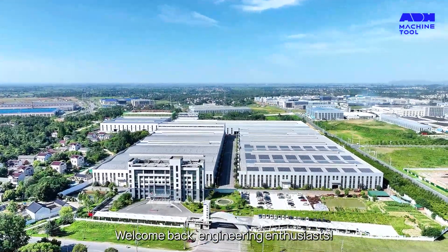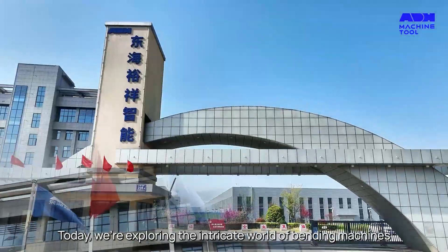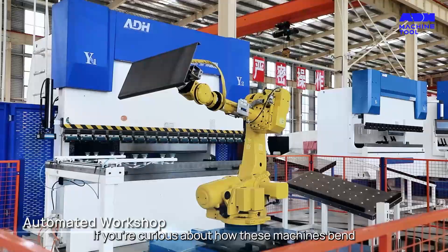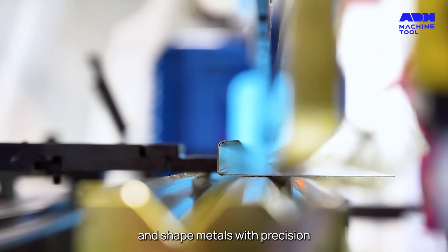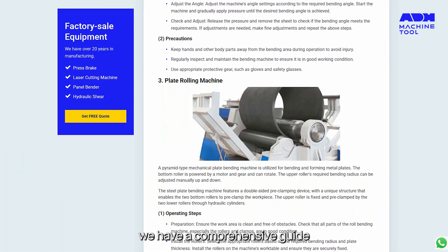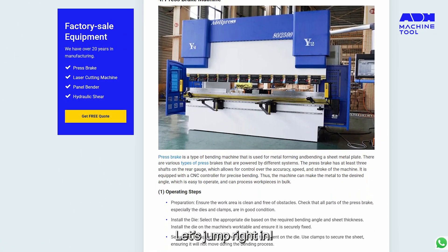Welcome back, engineering enthusiasts. Today we're exploring the intricate world of bending machines, the unsung heroes in metal transformation. If you're curious about how these machines bend and shape metals with precision, you're in the right place. Thanks to our friends at ADH Machine Tool, we have a comprehensive guide that will take us through the ins and outs of bending machines. Let's jump right in.